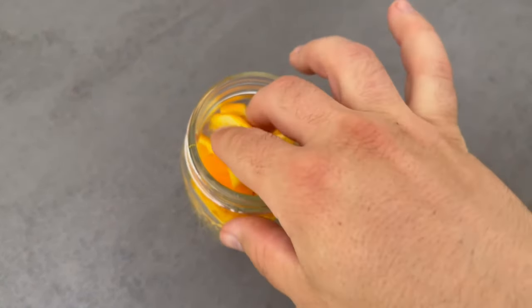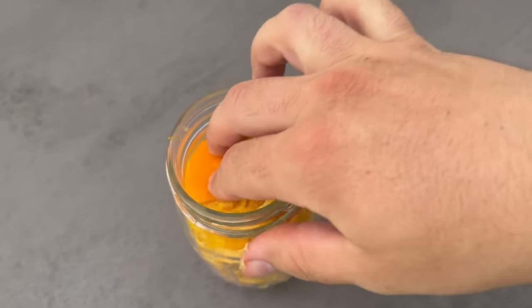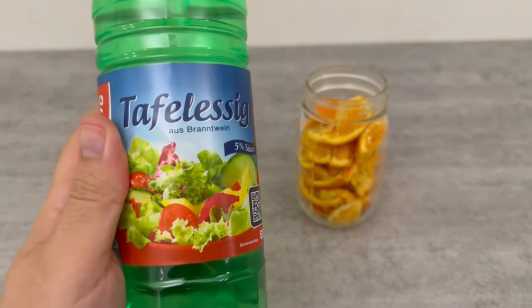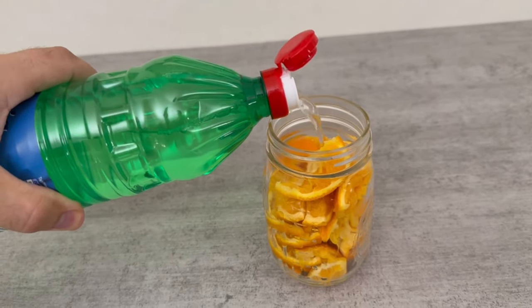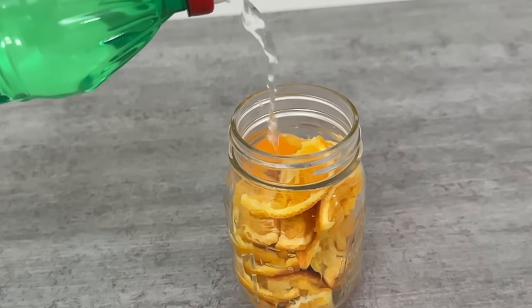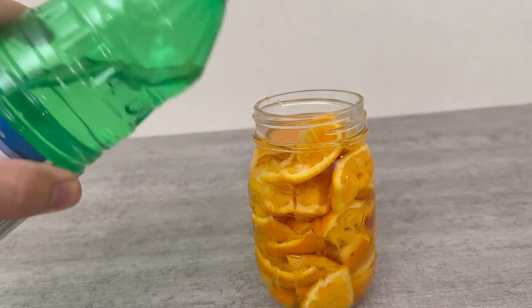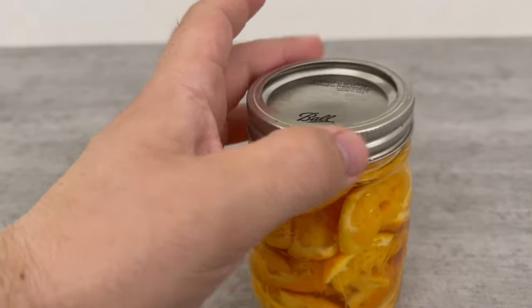It doesn't matter. Once the jar is filled, we need one more ingredient and that is vinegar. Fill the jar with vinegar until all the orange peels are under the vinegar, so it's filled to the top. Now close the jar with the lid and put it aside. It should sit for about two weeks before we can use it again.